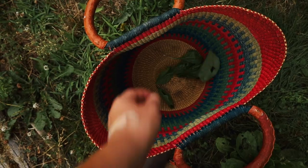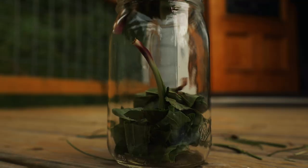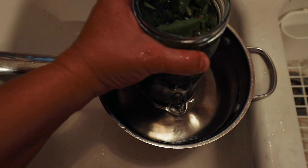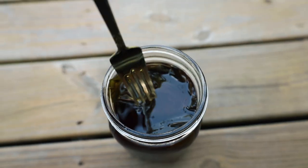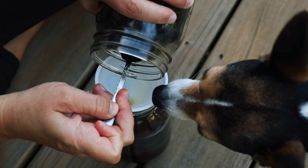Last year when I made the plantain oil infusion, I first collected the plantain, washed it, dried it, and stuffed it in a quart-sized jar which I then filled with olive oil. Since it was a fresh plant material infusion instead of a dry infusion, I heated it over the stovetop for two full days so the oil wouldn't go rancid. If you're using dried plantain, heat isn't required.